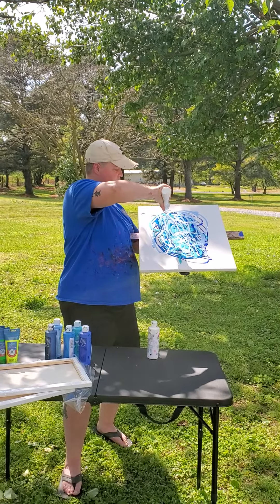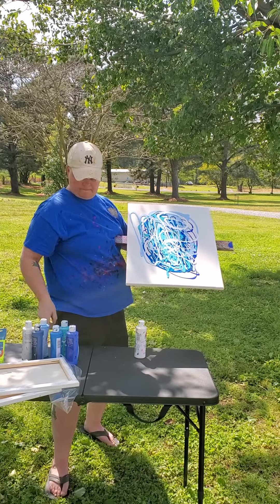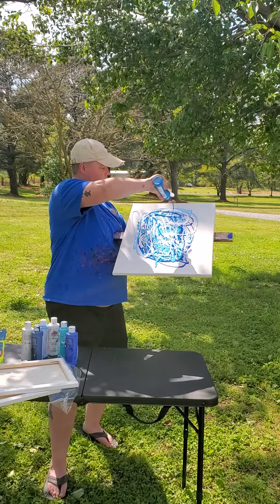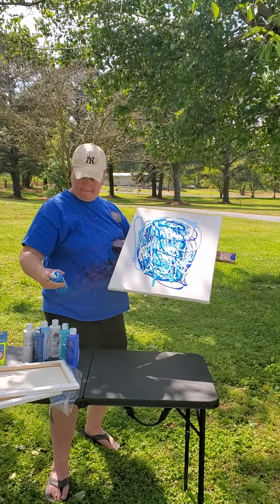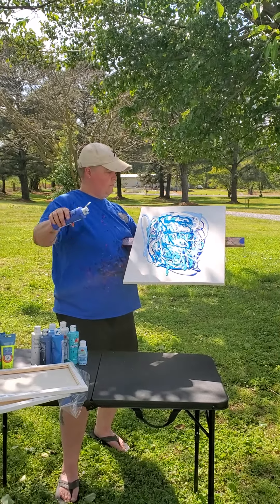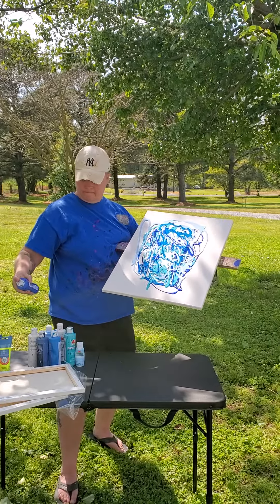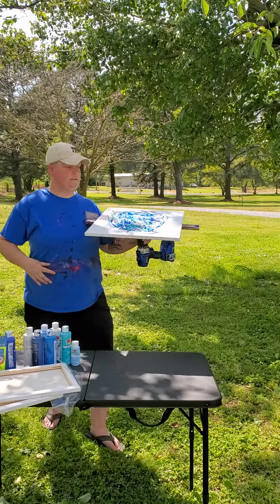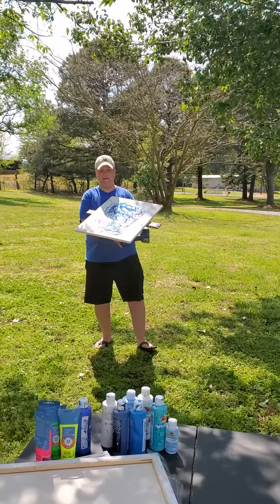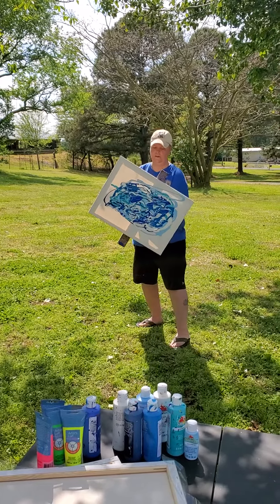Add some white in there as well. All right, 18 by 24 — anyway, it's a bigger one. Y'all ready? Here we go.